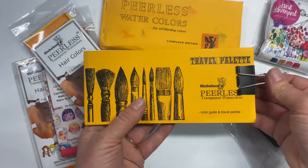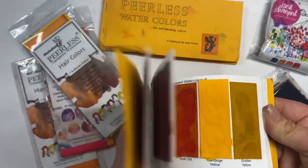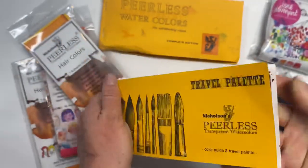Welcome to the Peerless community. We are the watercolors that you can and will want to bring everywhere with you.